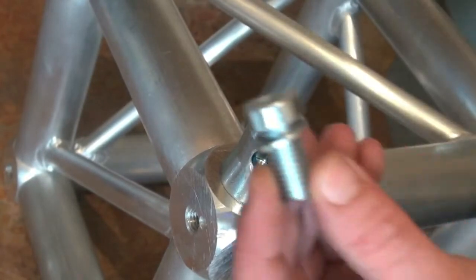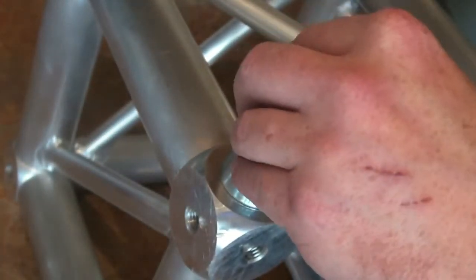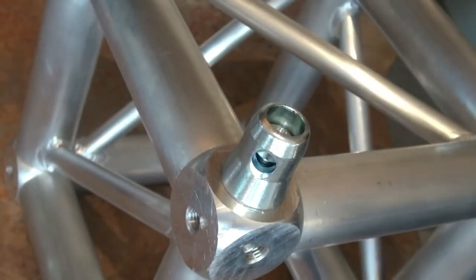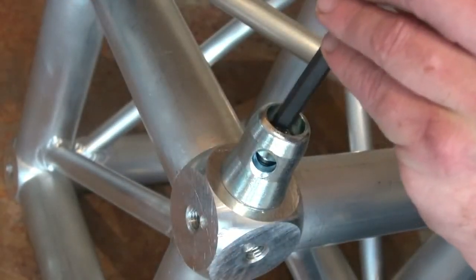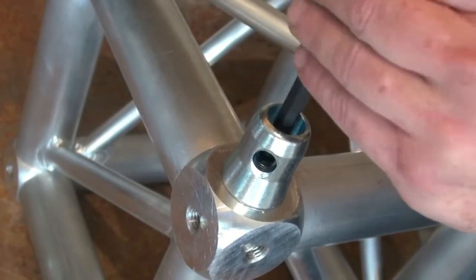Then you take your allen bolt with the lock washer on it, stick it on there. Take your eight millimeter allen wrench and get it nice and snug. Do that to all four corners on this side.